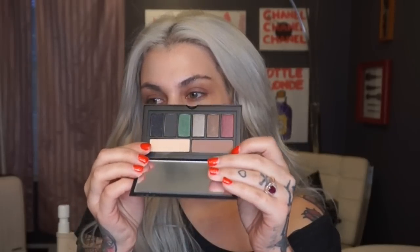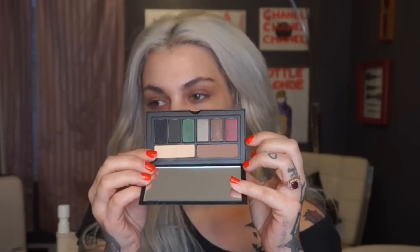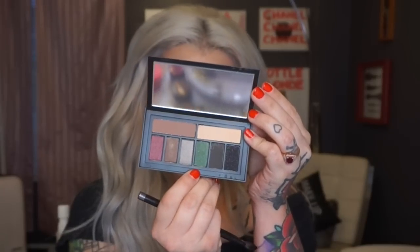I'm going to be working with the Smashbox Cover Shot Smoky Eye Palette. It's smoky — you get some mattes and shimmers as well. Taking an all-over shadow brush and this matte cream shade, I'm just going to dust this over the lid and make sure all the stickiness from the primer is gone — I don't want my eyeshadow sticking to the primer. I'm going to take this green shade right here, I think it's called STFU.